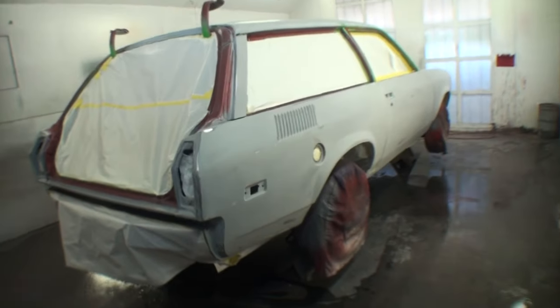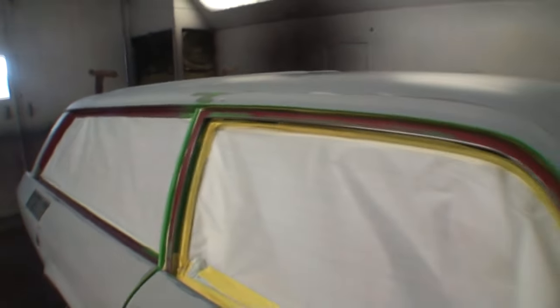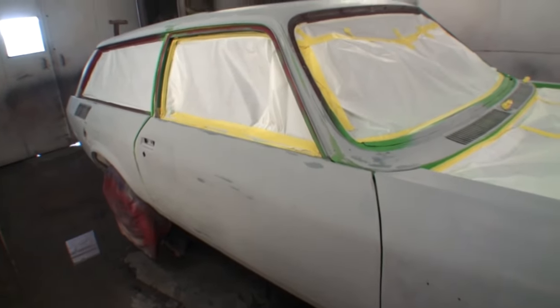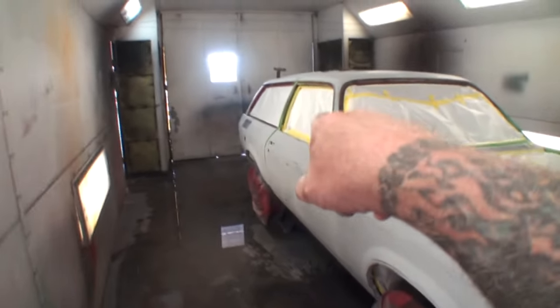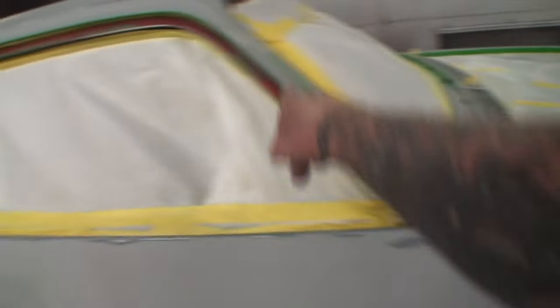Here's the car — I'm getting ready to spot seal it. When I say spot seal, I'm putting epoxy sealer. Always remember: epoxy sealer is not a sandable primer — it's only designed as a sealer before paint, or to protect bare metal or fiberglass. You can see spots where we burned through. I'll spot seal those areas with my epoxy primer, and anything that's bare will get sealed so we don't get bleed-back.